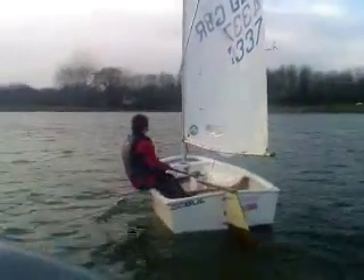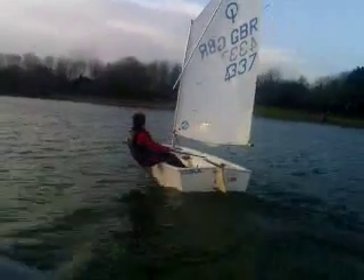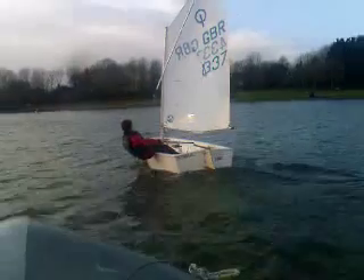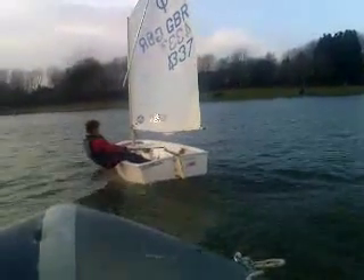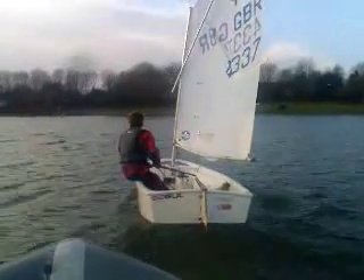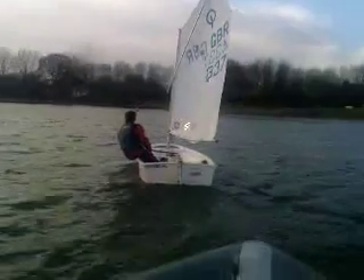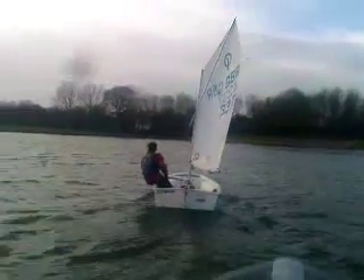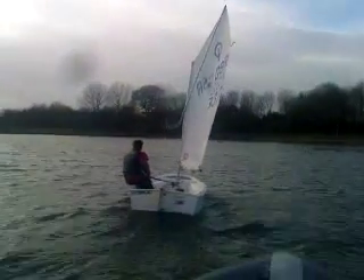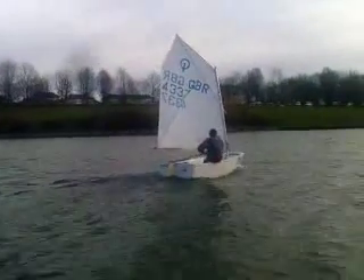Keep an eye on your sail. That's good, well done — right on the line there. There you go.